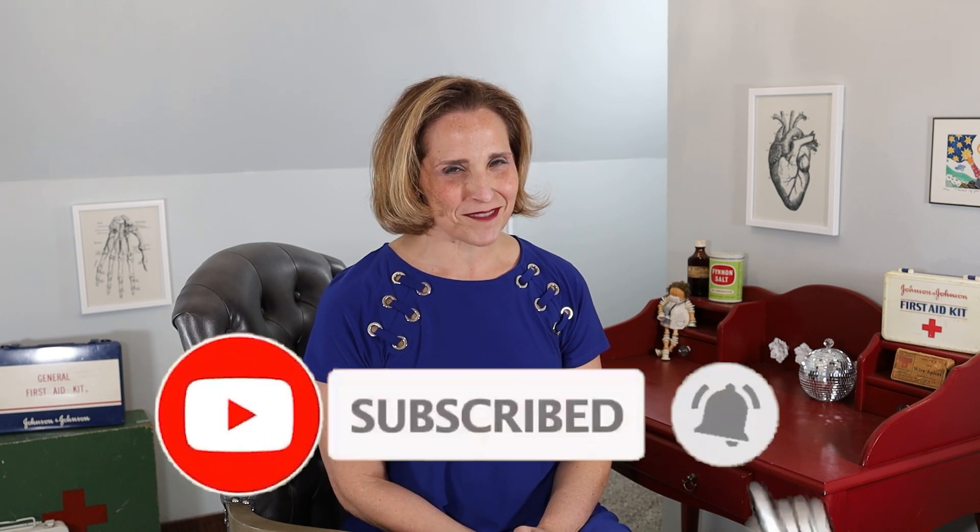Stay tuned for our next segment, where we're going to have our very first special guest help demonstrate some exercises for plantar fasciitis. Don't forget to like and subscribe!